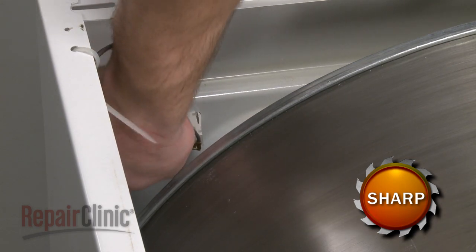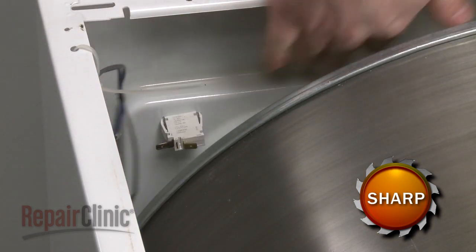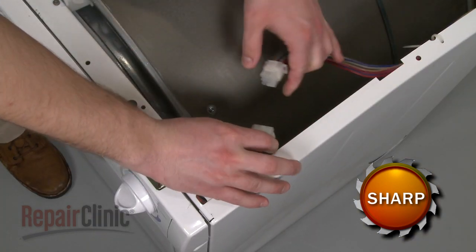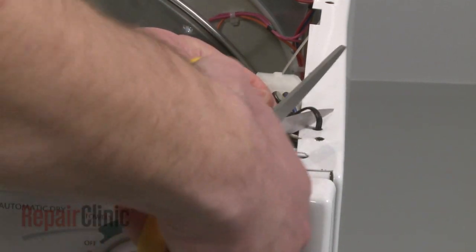Depending on your model, the next step is to disconnect the door switch wires or the wire harness. If necessary, you may also need to remove the zip tie securing the wires.